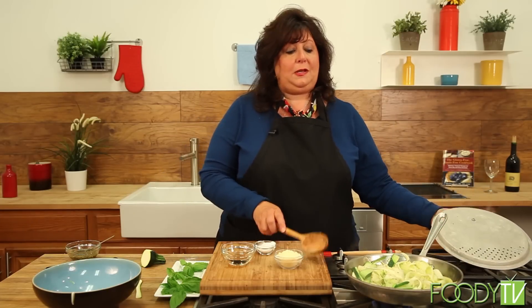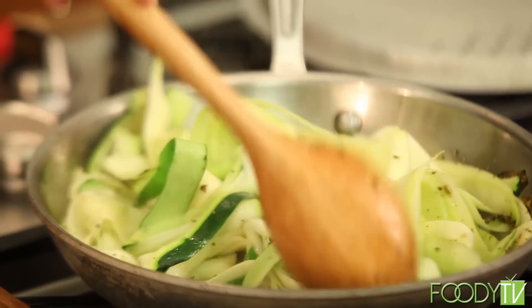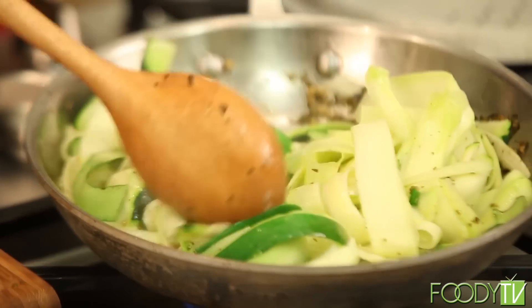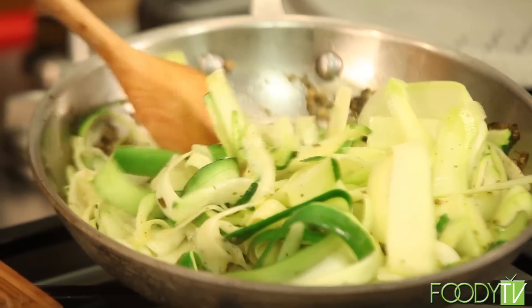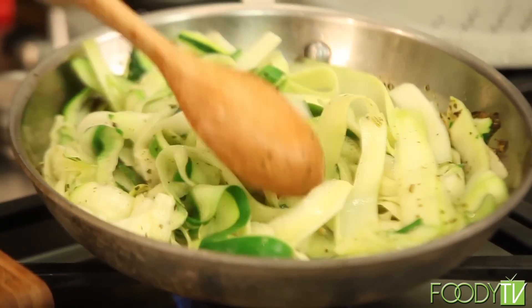But if you're on a really low-sodium diet, you can add some vinegar, some lemon juice, or lime juice — there are lots of things that will give you a little bit of a salty taste. Now, doesn't that look good? You can see the pesto just coating the noodles. You can see some sizzling going on and the moisture being released from the zucchini.